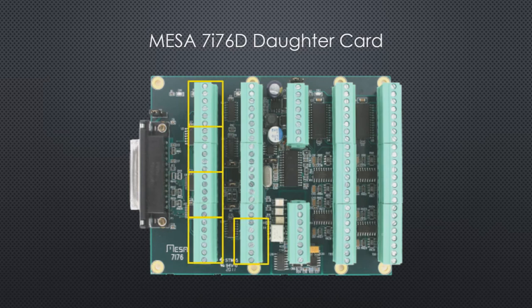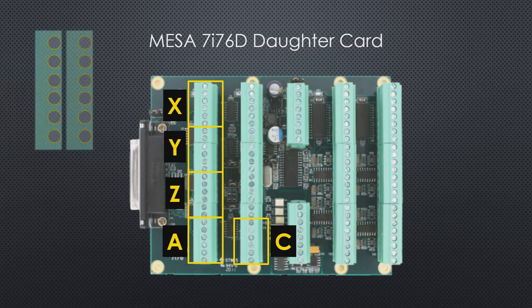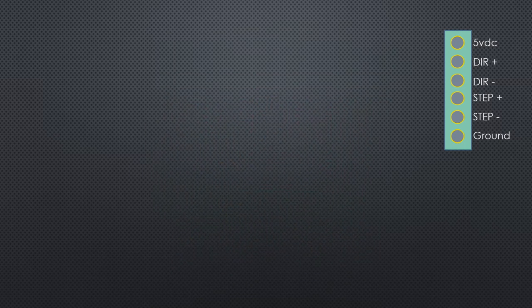Here are the step generator configurations. I've got mine set up with axes X, Y, Z, A, and C. I thought the fifth axis was B, but it's actually C for the configuration that I have. The step generators all follow the same repeating pattern of pins for each axis.